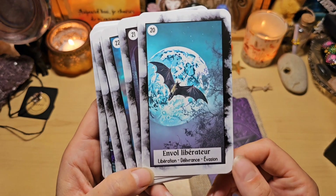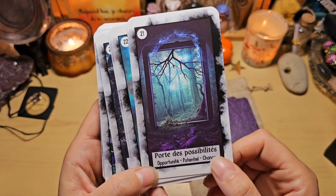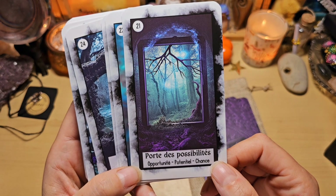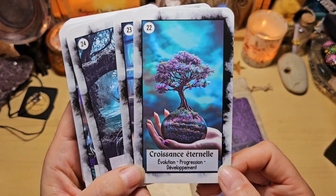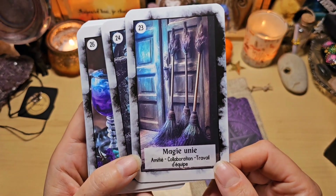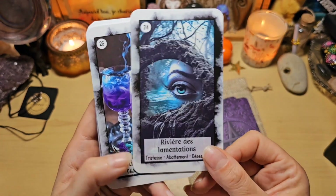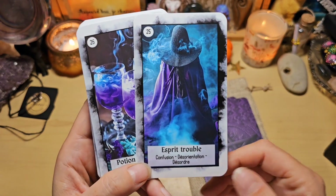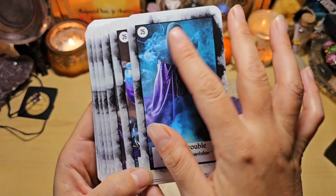Envol libérateur : libération, délivrance, évasion. Portes des possibilités : opportunités potentielles, chance. Croissance éternelle : évolution, progression, développement. Magie unie : amitié, collaboration, travail d'équipe — celle-là aussi j'adore. Rivières des lamentations : tristesse, abattement, désespoir. Esprit trouble : confusion, désorientation et désordre. J'adore l'effet de fumée.